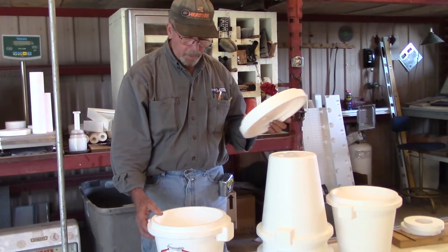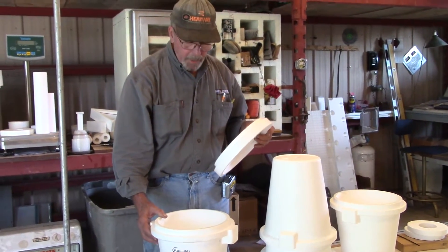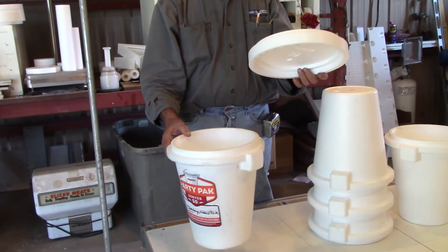I did this yesterday, so this is all brand new, but it'll work. Anyway, the bucket and the lid both get used.